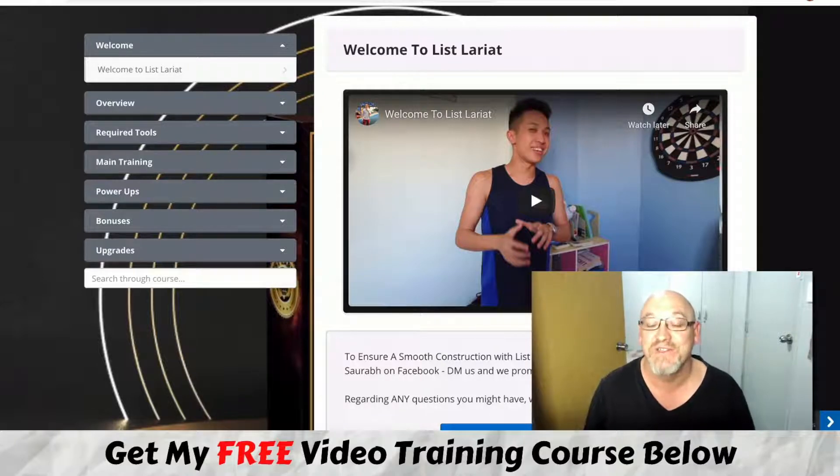G'day, it's John Newman here from MakeMoneyOnlineAffiliateMarketing.com and welcome to my List Lariat review. Here I am inside the List Lariat members area, and during this review I'm going to give you an inside look about what List Lariat is all about and also let you in on all the details of my mega bonuses.